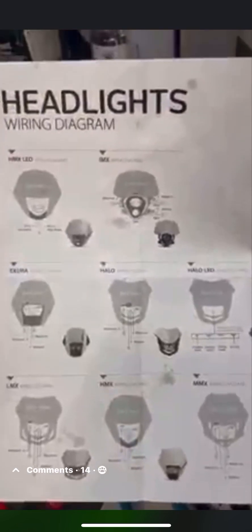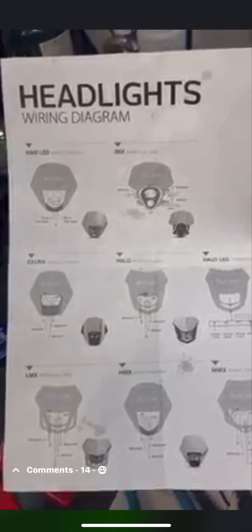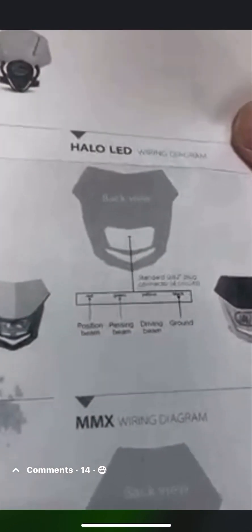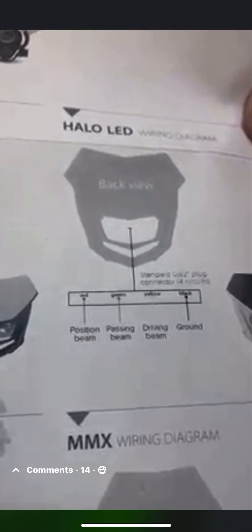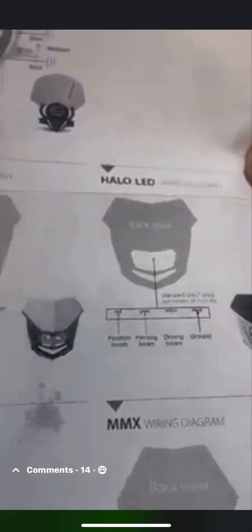This is the headlight diagram that I used for the halo LED, which is that one right there. You can see you've got the ground, passing beam, and position beam. That driving beam — that yellow — doesn't get used.